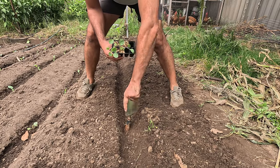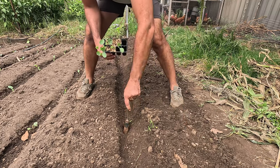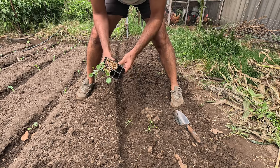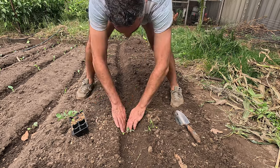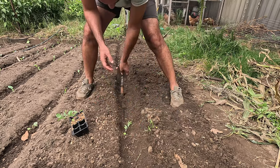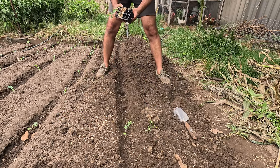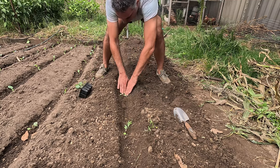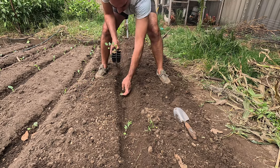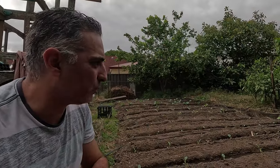Same technique as the cabbages — I'll just drill a hole with my tool, drop the seedling in, and plant them out at 40 centimeter spacings. Continue planting and then I'll come through and give these a gentle watering in. Now I have finished planting out this whole front section of my west bed with my brassicas.